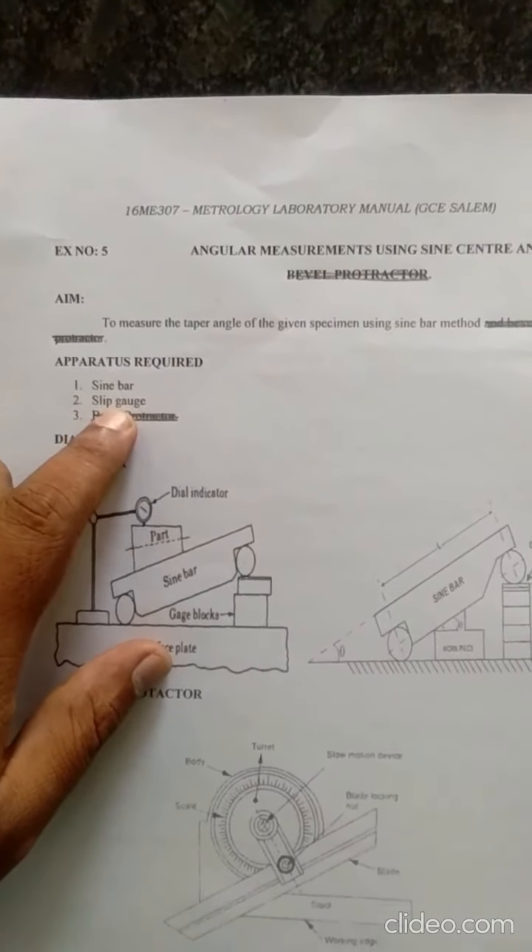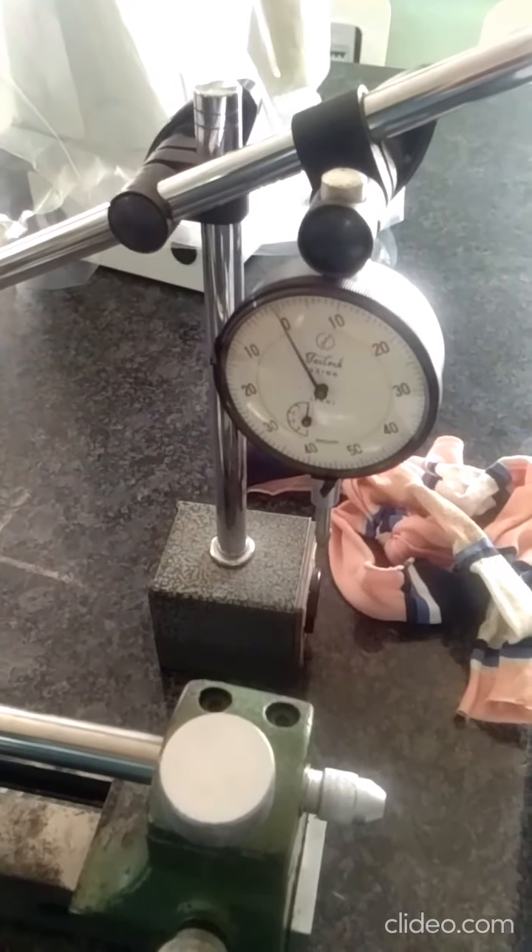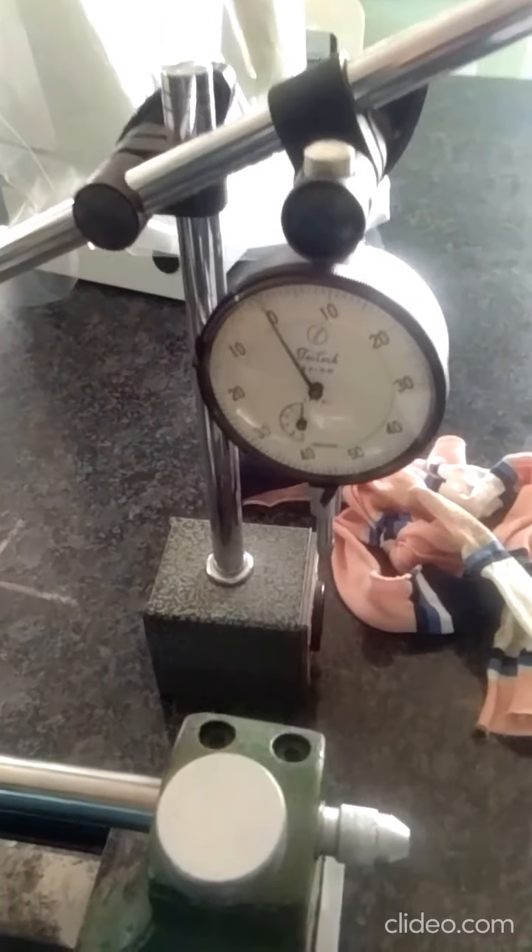Apparatus required: sine bar and slip gauges. This is the sine bar. This is the slip gauge. A dial gauge is also used to check the surface deviation.